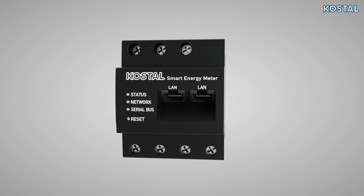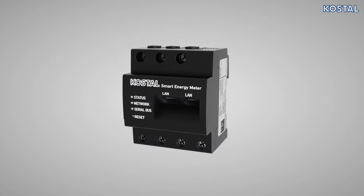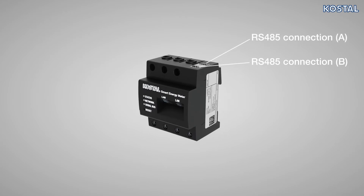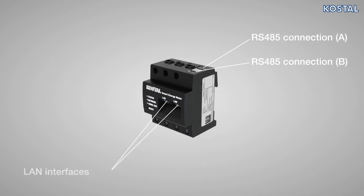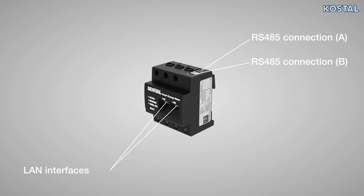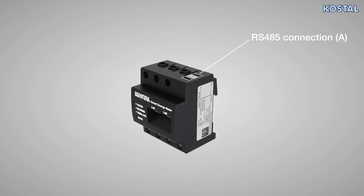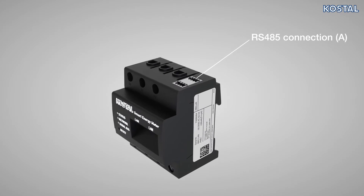In order to communicate with various Coastal Inverters, the Smart Energy Meter has two RS485 and two LAN interfaces. RS485 Connection A is pre-configured for use on the PlentiCore Plus, PlentiCore BI, and Pico IQ.